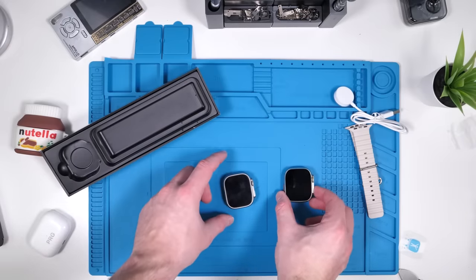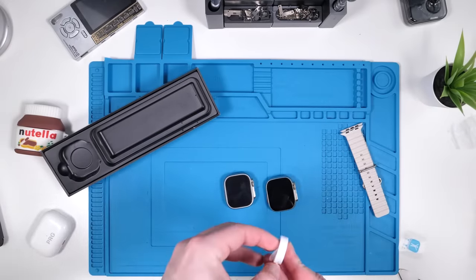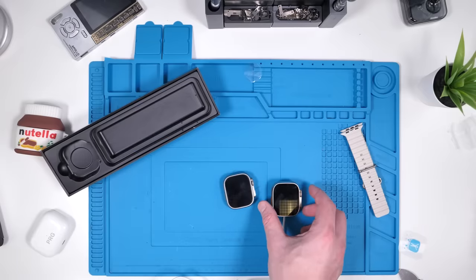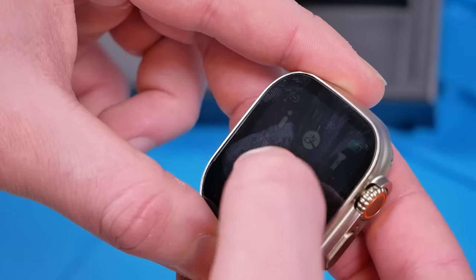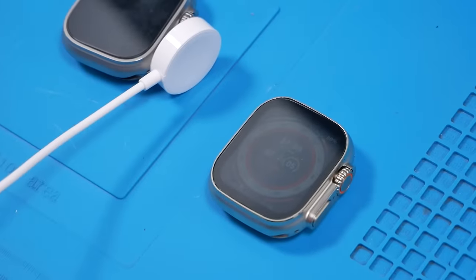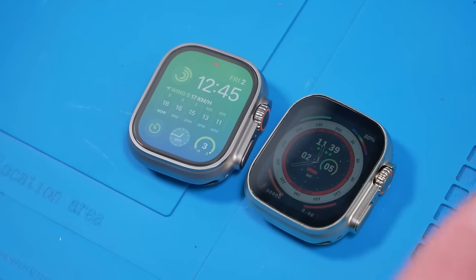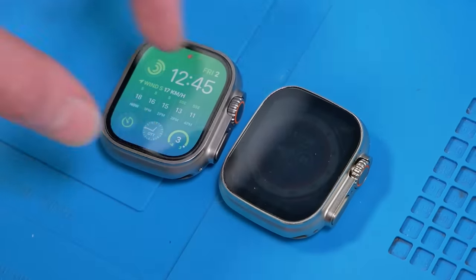Now we'll boot up the fake Apple Watch. Hopefully it's already charged — nope, seems like it came dead. Let's charge it up. So apparently it's on — I'm very confused. That's the brightest it goes. This is going to be hard to work with. Right off the bat, the Apple Watch Ultra is so much brighter than the fake Apple Watch Ultra. With all the lighting around the studio, it's actually incredibly hard to see the screen right now, which is not really a good sign.